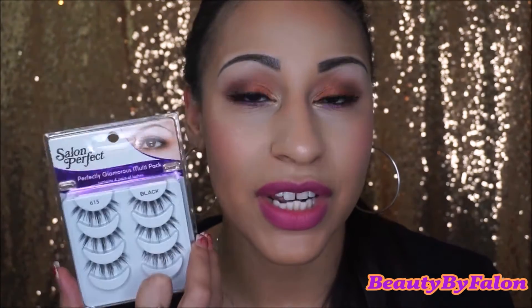I use these Salon Perfect eyelashes — I think they're so stunning and I love them. I used my Laura Geller Gilded Honey; I think it's so beautiful, I love this highlight shade. I used the RCMA No Color Powder to set my face. I used the MAC from the Flamingo Collection — this is Have Your Cake. I think it's a beautiful shade.